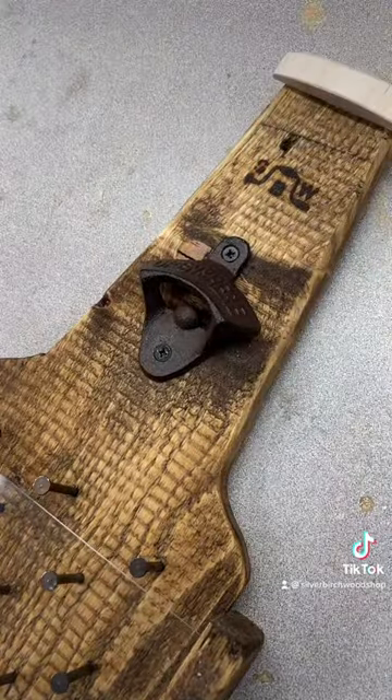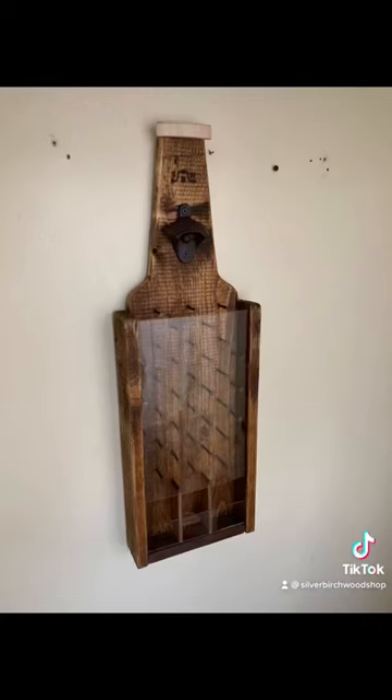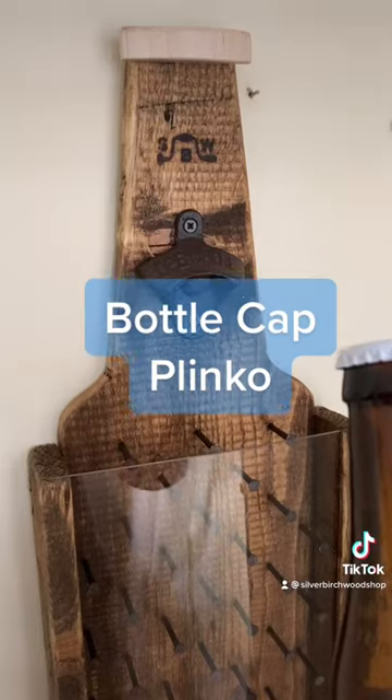Bottle cap bottle opener there, and don't forget about the brand. And that's how I made it.